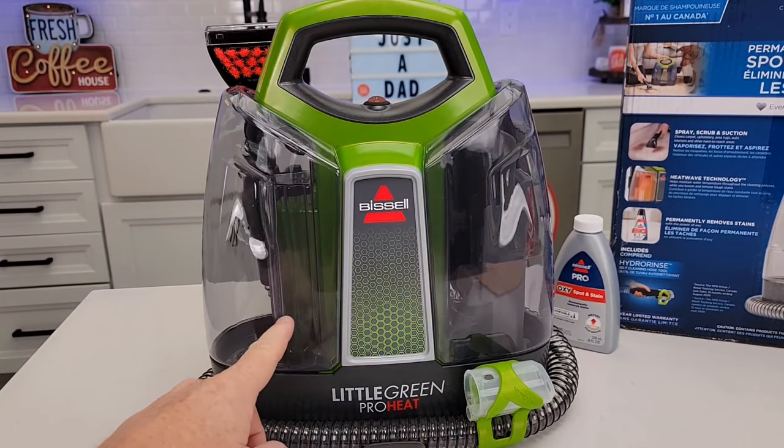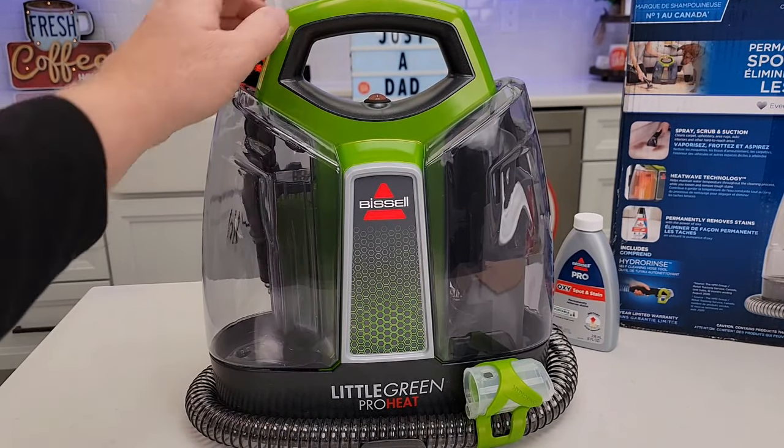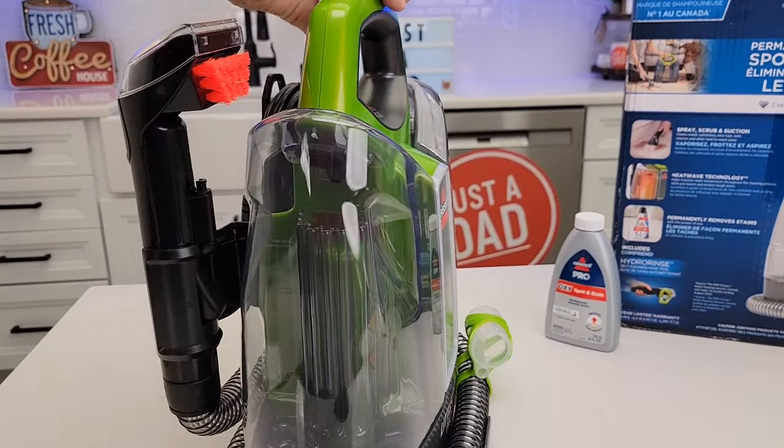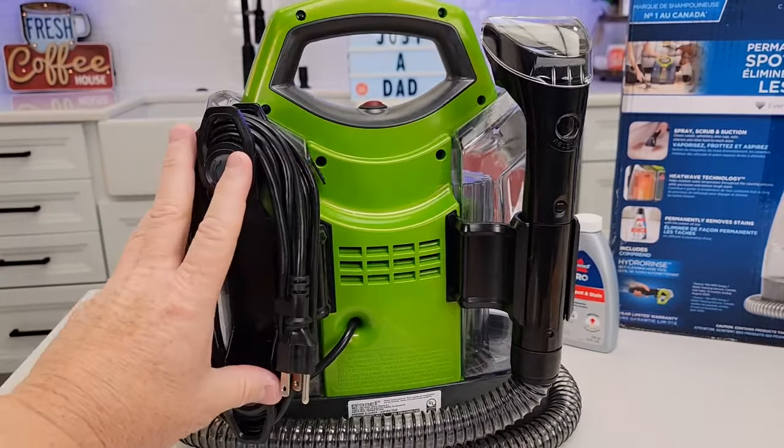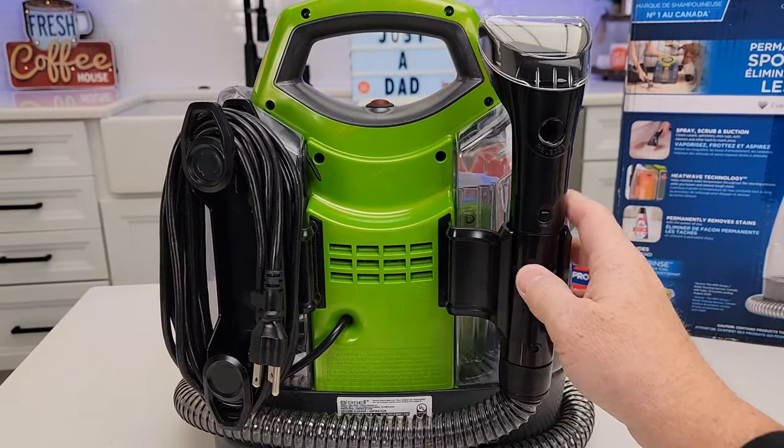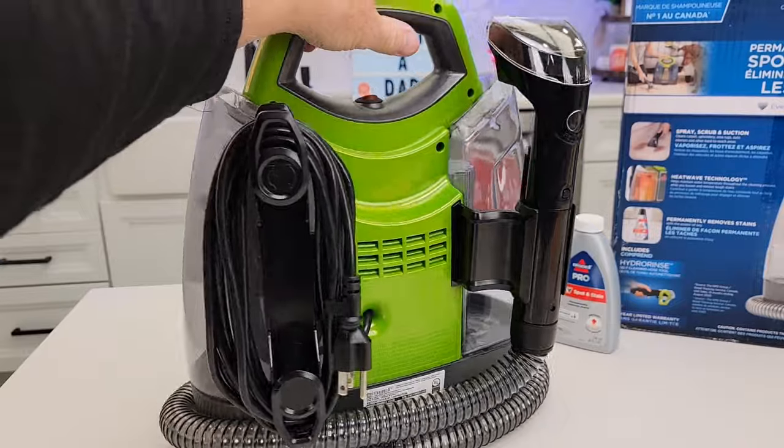First let's take a look at the machine, then I'm actually going to go clean some carpet with it. You do have to do some assembly — you're going to put these brackets in, and these brackets hold the power cord and then the nozzle. This is a really nice feature; it's very portable that way.